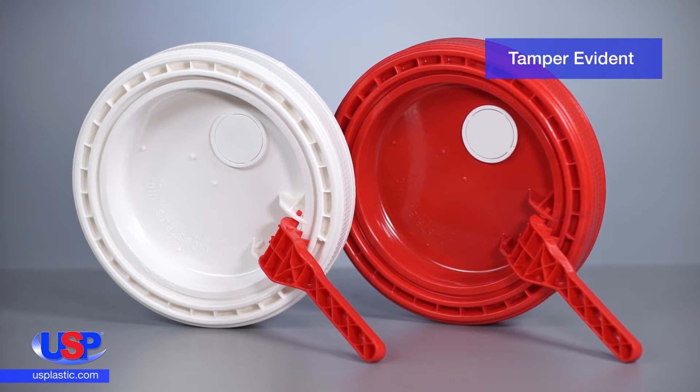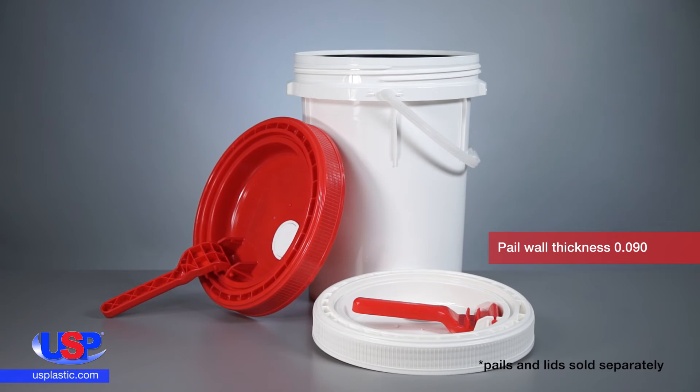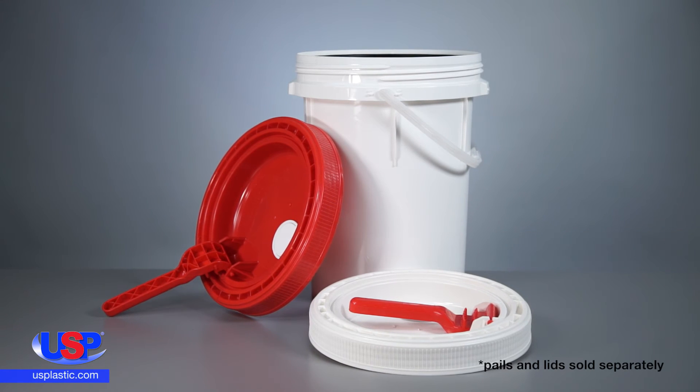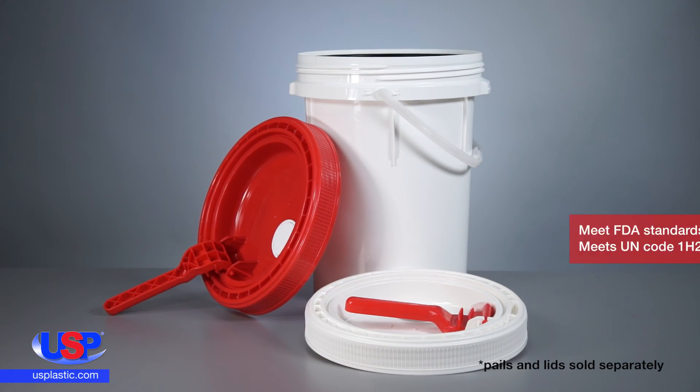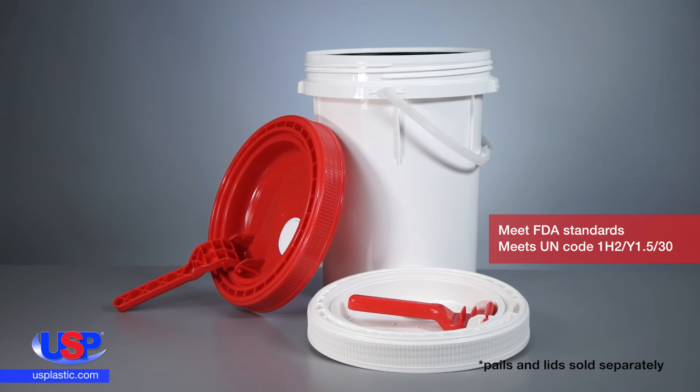and it offers a tamper-evident feature. The pail is white in color, while the lid comes in white or red. Made from prime virgin HDPE, both the pail and the lid meet FDA standards and are UN-certified for Groups 2 and 3.